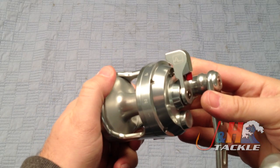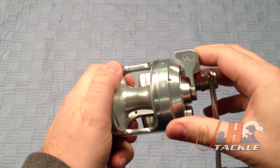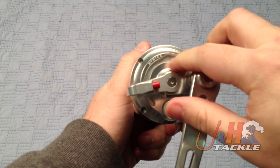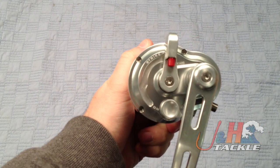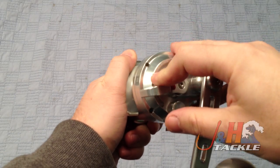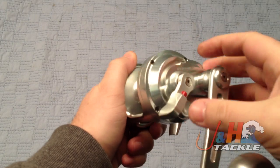Alutechnos does a great job with their lever drag system. It's super smooth, works really well, and it's effortless to move it. You can see there's a built-in stop right there for when you're at strike. You can push this little button in and go a little bit further with your drag, and same thing here down at the free spool.